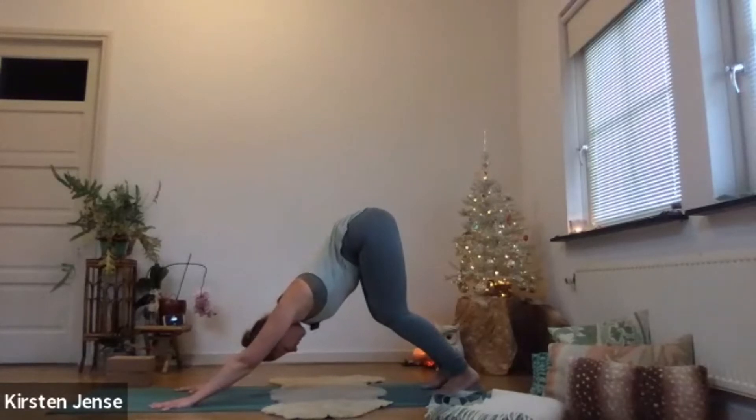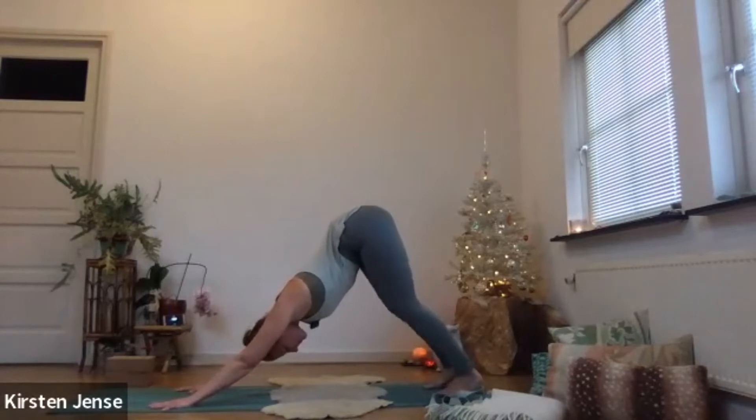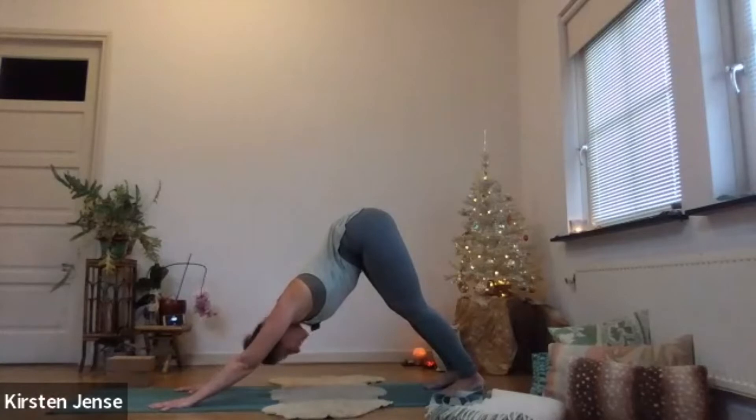When you feel you've found your alignment, you can gently stretch out your legs. Maybe walk your dog a little bit to find your downward facing dog. Finding stillness in the position — feet are hip-width distance apart. Neck is nice and loose — maybe shake your head yes and no to make sure there's no tension in the neck. Take a deep breath in and out.